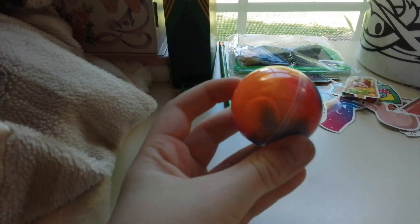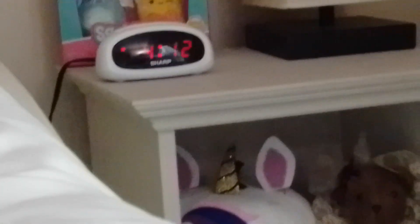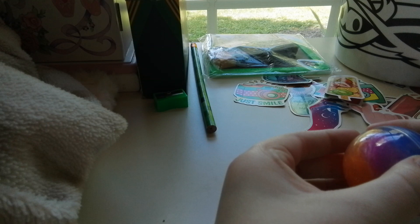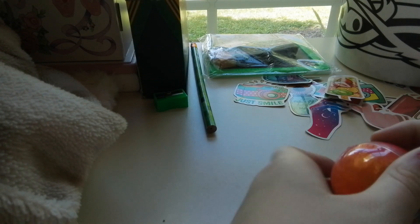By the way guys, if you hear me sniffing, sorry — it's like allergies and I kind of have a runny nose. It was literally — it took me like — I heard it's gonna take me like 10 more minutes to open it. Oh, I think I got it!